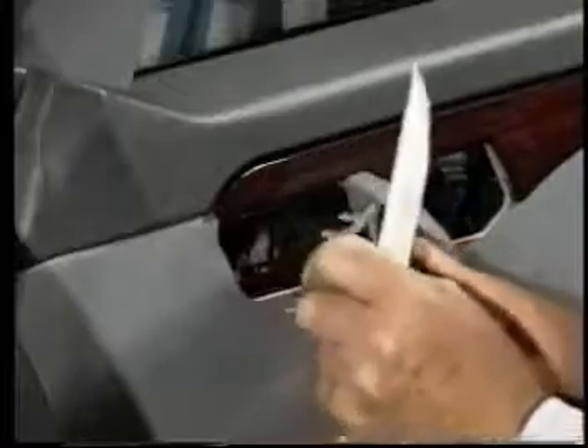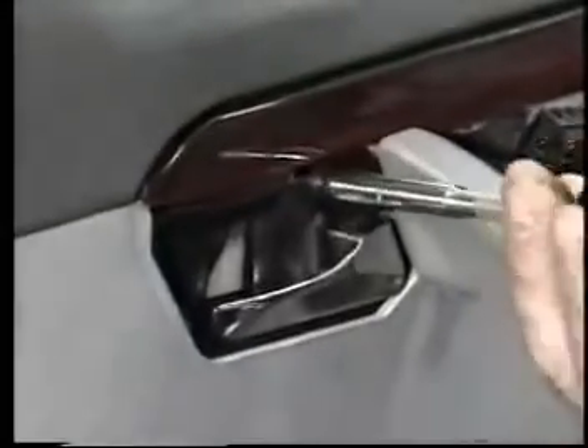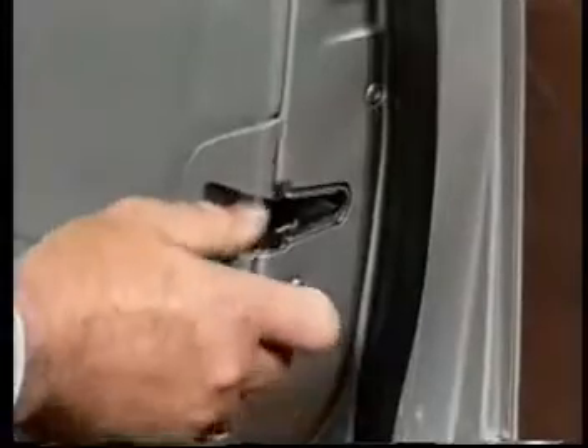The door handle backing plate is removed and the screw securing the top of the panel and grab handle is removed. The latch trim plate is removed and the door lock button unscrewed.